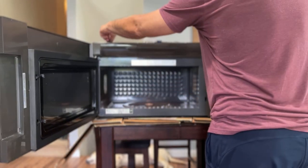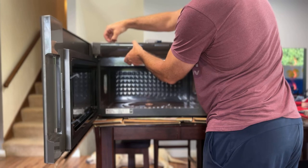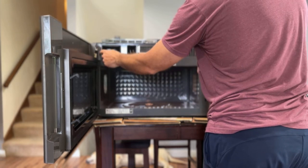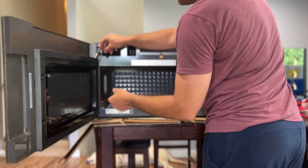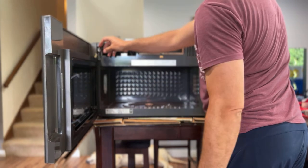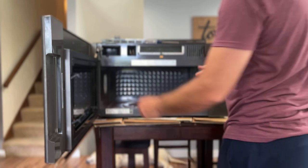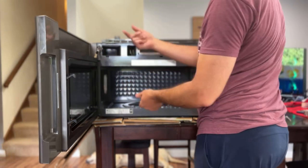To get to the fix, you just take out these two screws to get access to this connector. What I found was this connector somehow got pinched in the door connection and three of the wires were cut through. I just took a soldering iron and reconnected them.